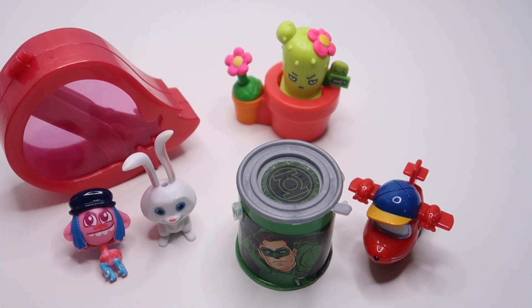There we go guys, that's everything we've opened today. I think my favorite is going to have to be Snowball — I love how long his ears are, they're so cute. Let me know in the comments below which is your favorite. Like and subscribe and I'll see you all next time, bye!